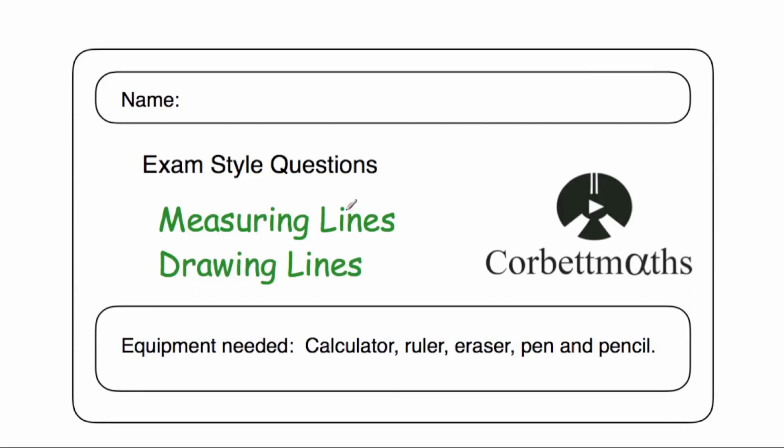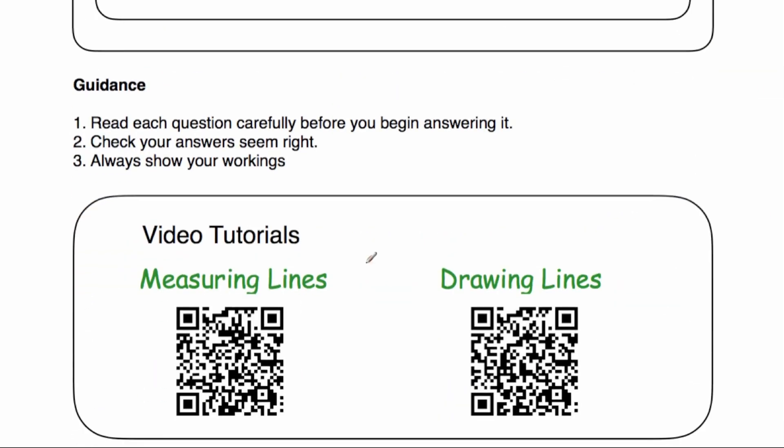Hi, welcome to this Corporal Maths video. In this video we're going to look at the video solutions to the measuring lines and drawn lines practice questions. If you need any extra help on either of those topics, if you scroll down there are two QR codes — you can scan either one and it'll bring you straight to the video tutorial on those topics. Okay, let's get started.